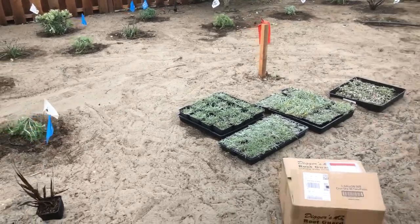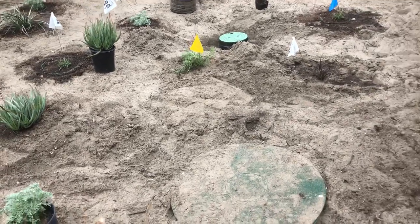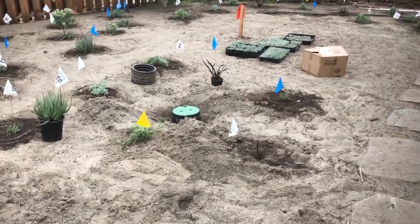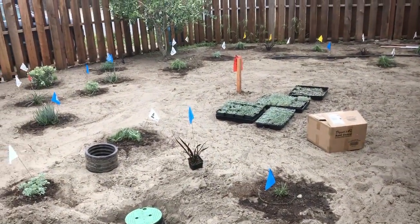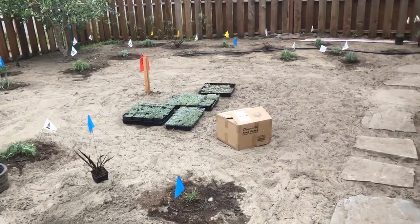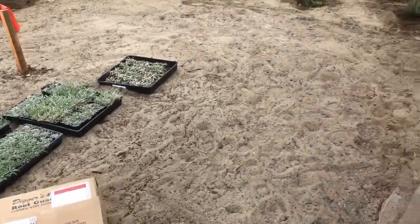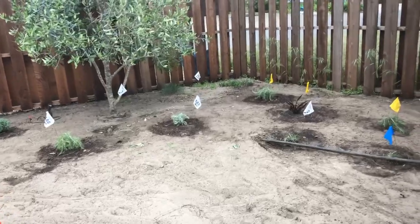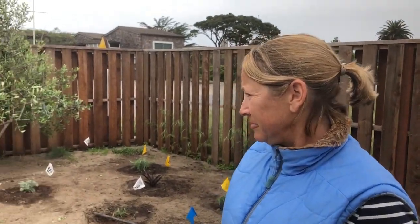Out here we have a septic system — that's a whole bunch of pipes under the ground. Out at Stinson Beach there is no sewer system, and all the waste goes down into the ground, which is actually the most environmental way to dispose of waste. But you can't park things on top of it because it'll collapse, and you can't plant certain types of plants because of root invasion. Here are some fruitless olive trees that were existing on site when we arrived — they're the last plants to remain.